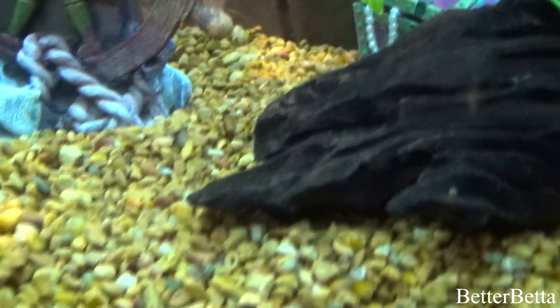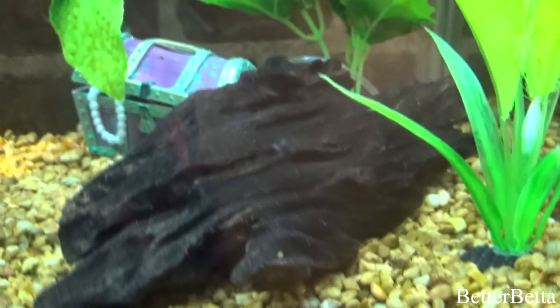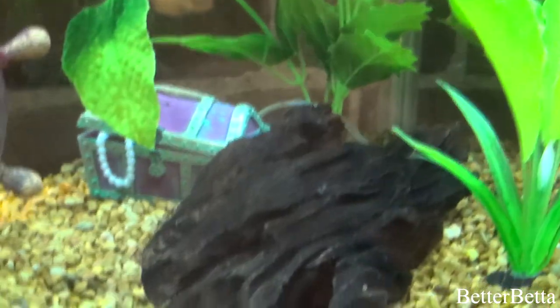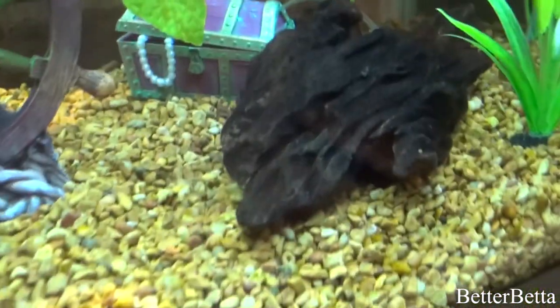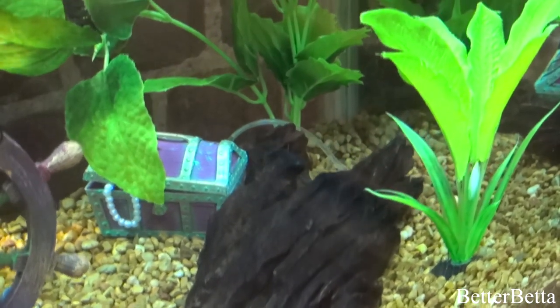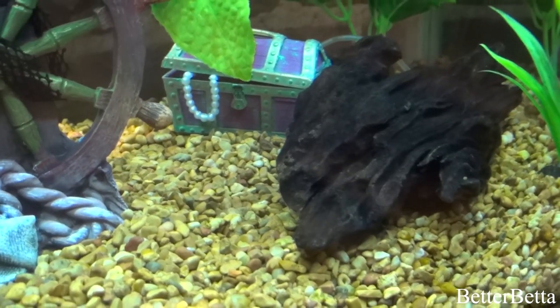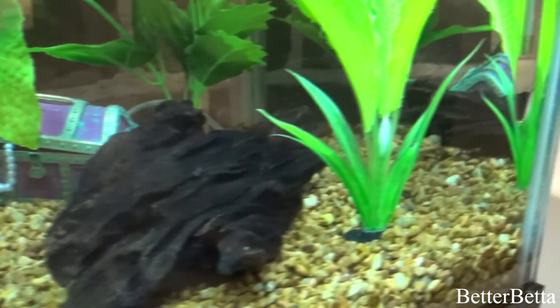Moving on over to the right side of the tank, I just have a piece of Malaysian driftwood. I actually got this driftwood from my cousin — she's a big fish enthusiast as well, so that is where I got it from. I don't know where it was purchased or what the price was, but I really thought it added to the natural look of the tank, and with the other ornaments like the chest in the back, I think it really works.